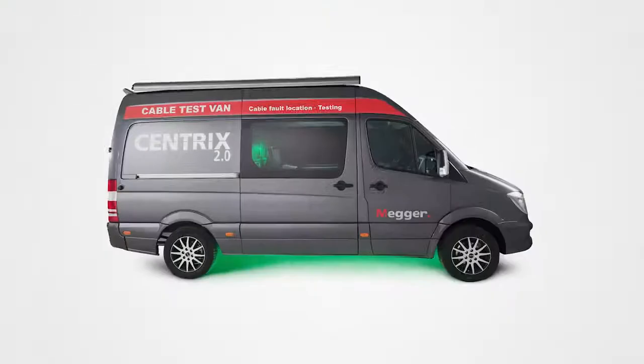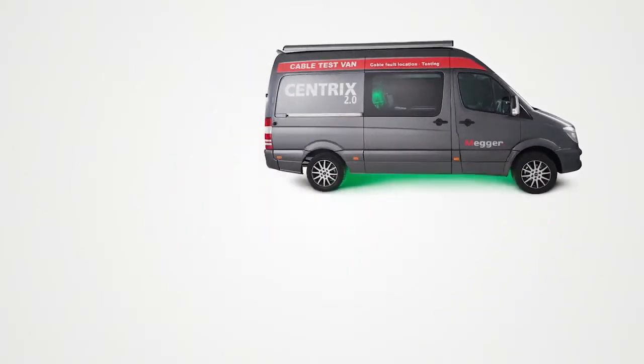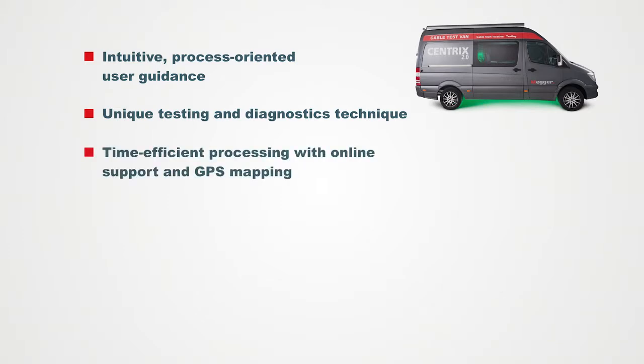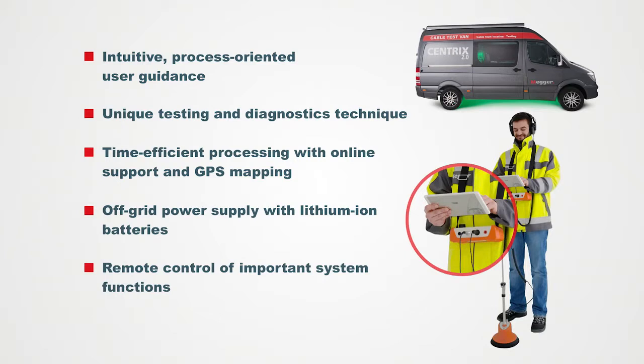Working with Centrix 2.0 from Megert means: intuitive, workflow-oriented user guidance; unique test and diagnostic techniques; time-efficient work with online support and GPS mapping; self-contained power supply of the test system with Li-Ion battery; and remote control of all important system functions. Visit us at Megert.com.